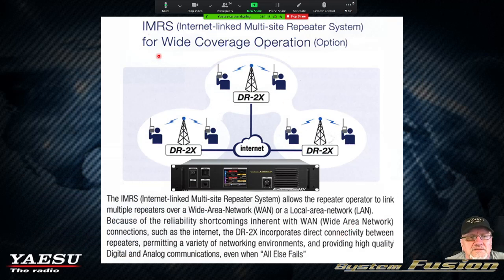We talked earlier about linking repeaters if you have the Ethernet IMRS board installed. There is a group out in California that has like seven repeaters up and down the coast, all connected through the IMRS ethernet board on their own LAN. Can you imagine doing that with repeaters up and down the coast? It allows the repeater operator to link multiple repeaters over a wide area network using the internet. Because of reliability shortcomings inherent with WAN connections, the DR2X incorporates direct connectivity between repeaters, permitting a variety of networking environments.